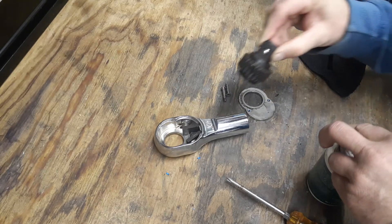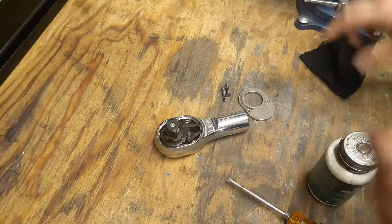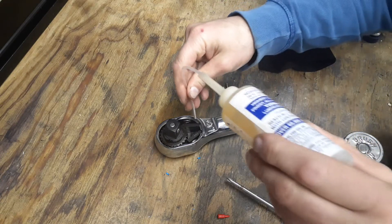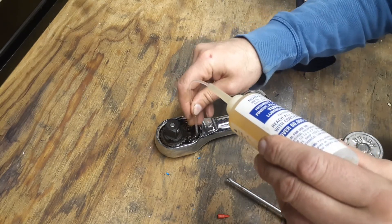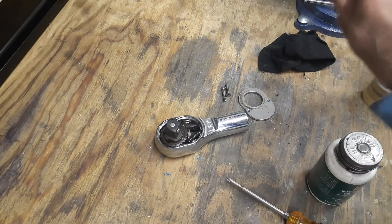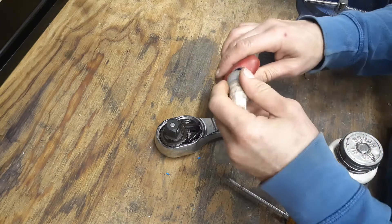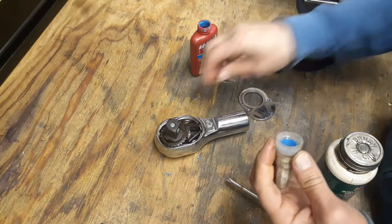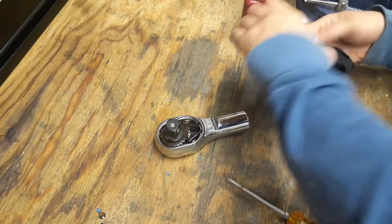I'll squirt some grease in there and put the pawl back in. I'll throw a little bit of oil on the bottoms of these pawls just to help keep the rust off everything. Then we'll grab the Loctite — mine actually got flipped upside down so the hole got clogged a little bit, so I'll just dip it in there and then put it back together. We'll wipe the plate back off.